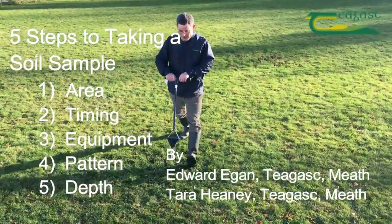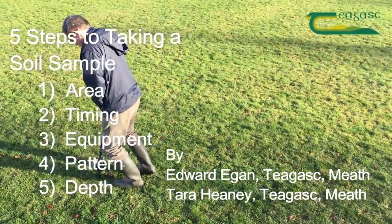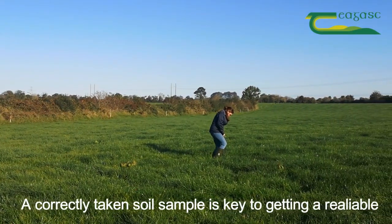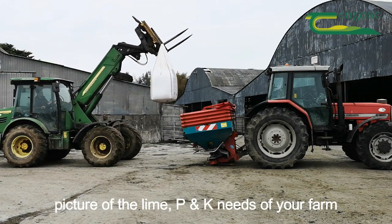Five key areas you need to get right when taking a soil sample involve: area, timing, equipment, sampling pattern, and sampling depth. A correctly taken soil sample is key to getting a reliable picture of the lime, phosphorus, and potassium needs of your farm.